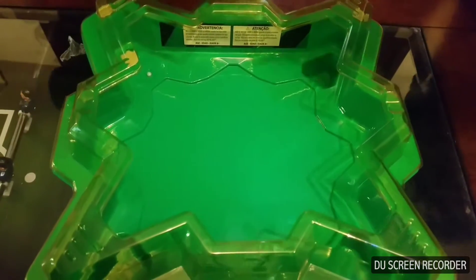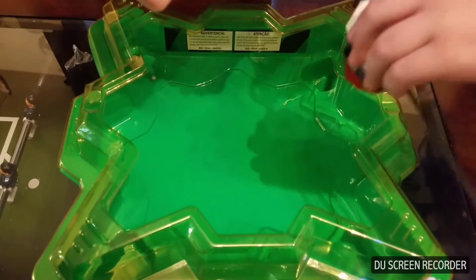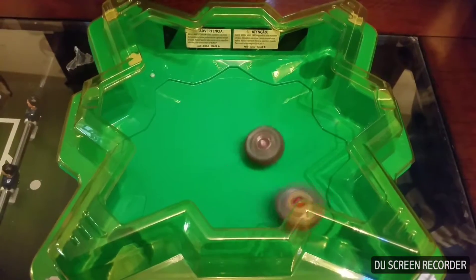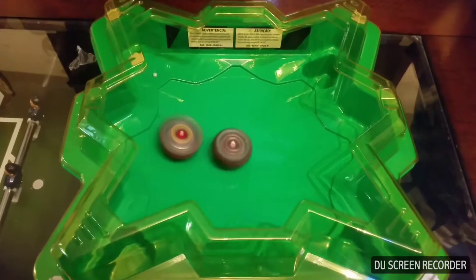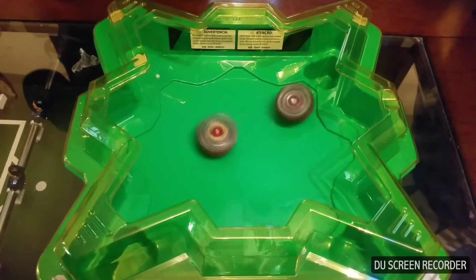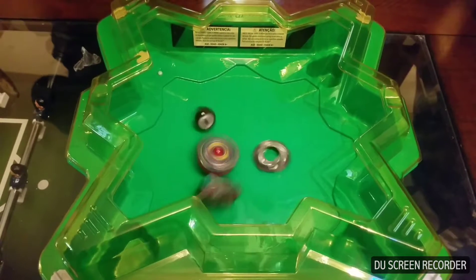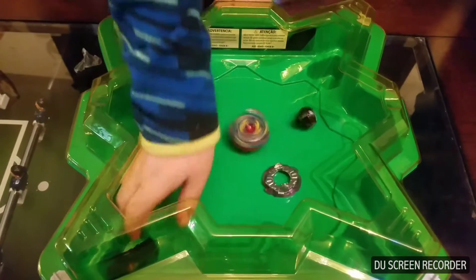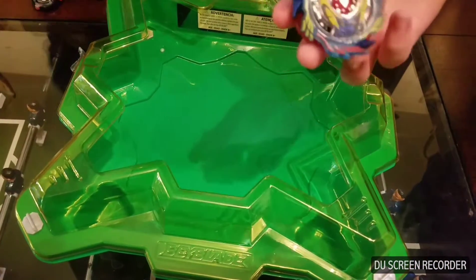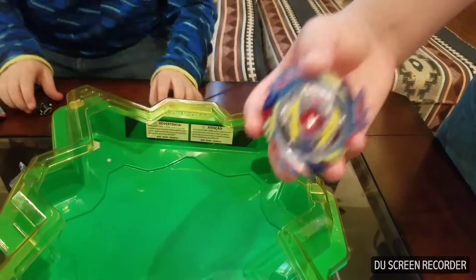Now round 2. 3, 2, 1. Yes! First finish. And that round went to Genesis Valtryek V3.